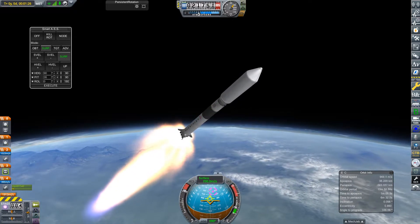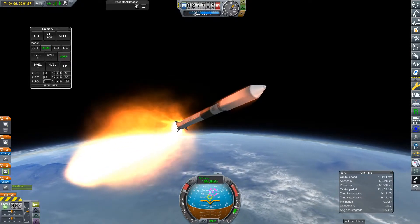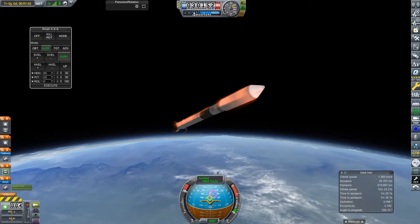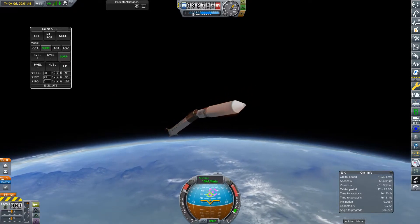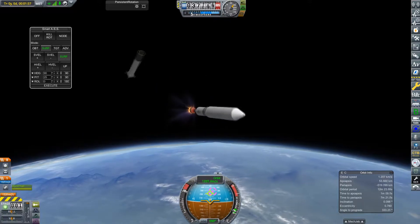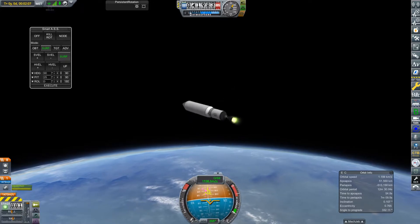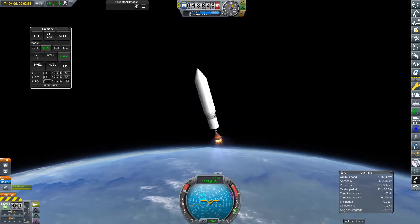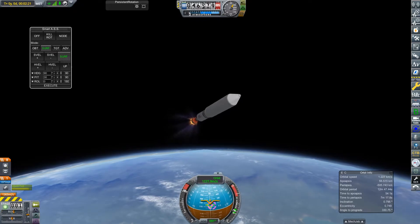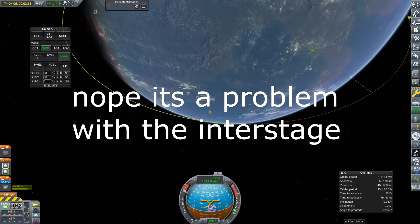I think you can see why — because Persistent Rotation, for those of you that don't know, is a mod that basically means things will keep rotating even when their physics aren't loaded or when you're time warping. It's a nice mod to have, but it did get kind of annoying here. I also need to stop my second stage from spinning out whenever I deploy them — I'll probably just need to change something about my flight profile.